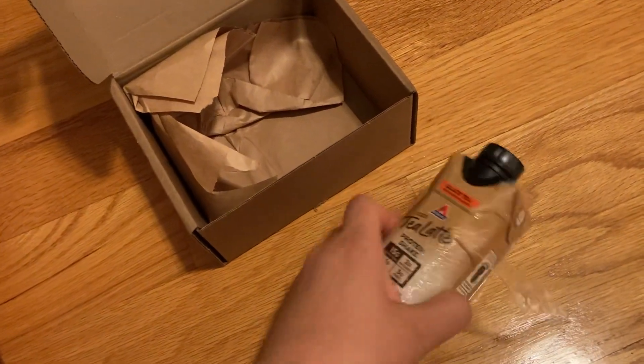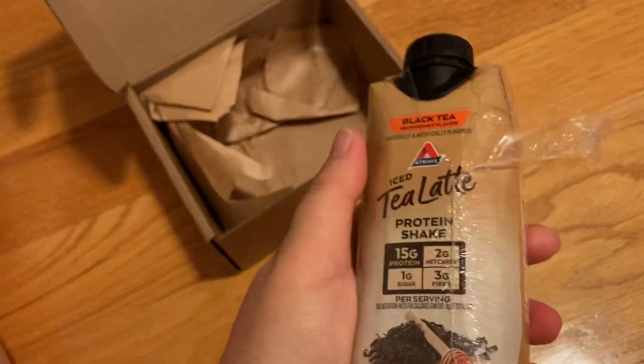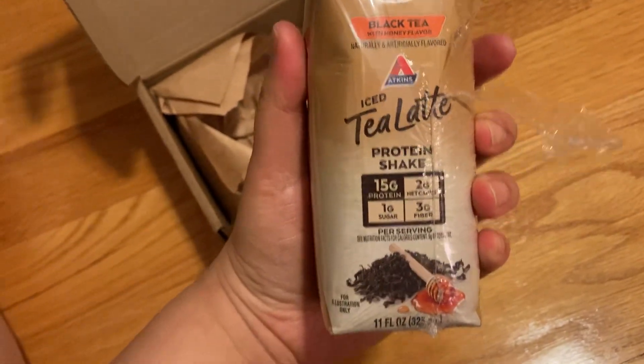Anyway, thank you so much to the influencer program and Atkins for letting me try this new iced tea latte protein shake.